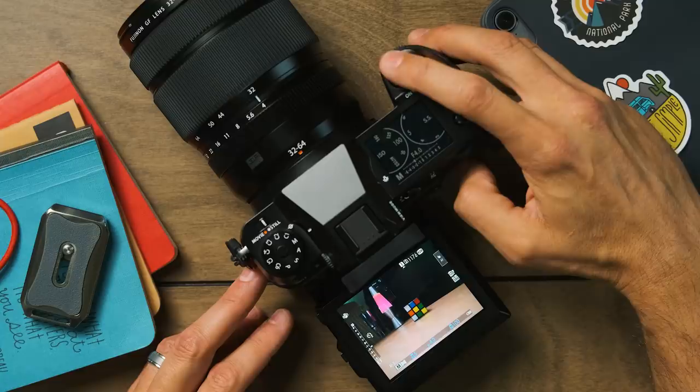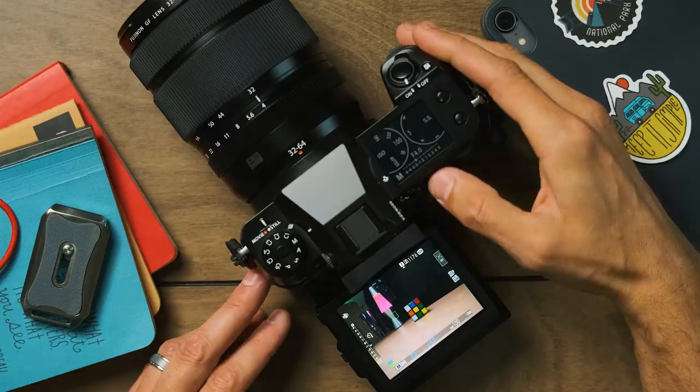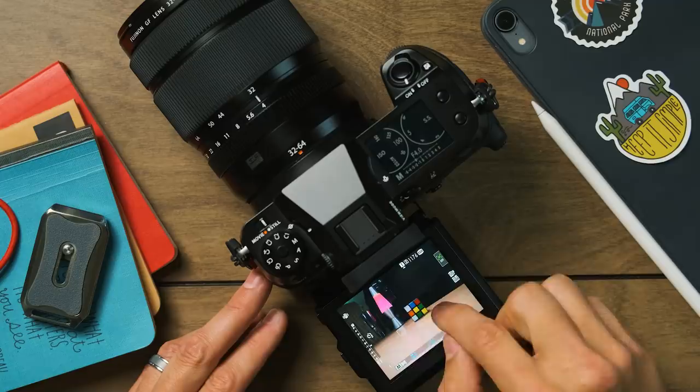The next thing I always set up is back button focusing. I always enable that — I made a video about why I back button focus. When I press the shutter button, it does not lock focus, but when I select the dedicated button I've assigned focusing to, it locks on focus. I can also do touchscreen focus as well. I'm a big fan of back button focus and set it up on every single one of my cameras.